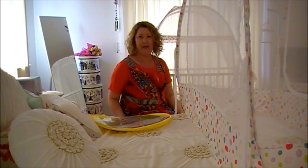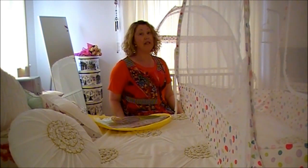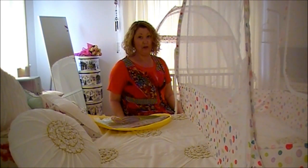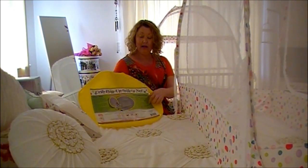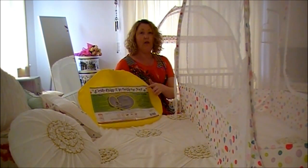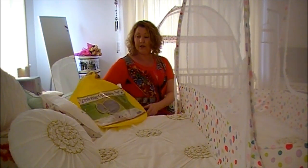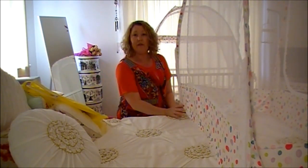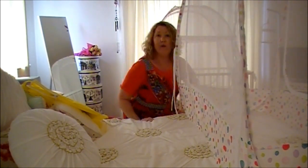Hi, Michelle here. I just want to do a quick video to show you how to fold up the crib pop-up safety net for taking with you on holiday. In the original packaging bag the net came in, you'll see the sheet here. On the reverse side are the fitting instructions and the folding instructions. So you'll take the crib tent out of the crib, sit it on the bed and we'll begin.